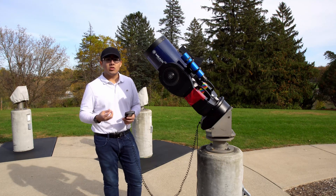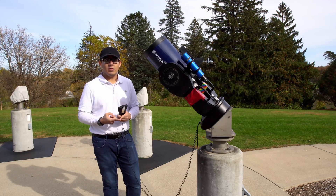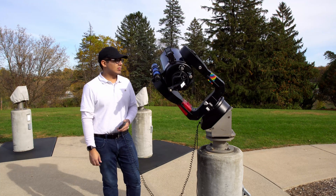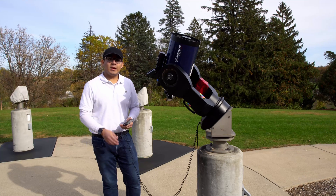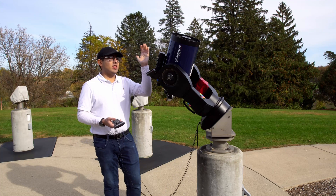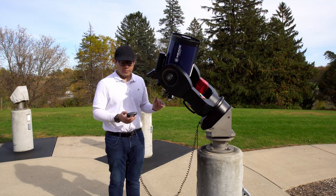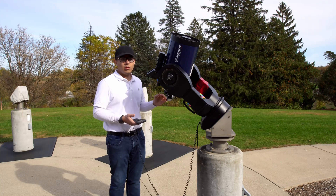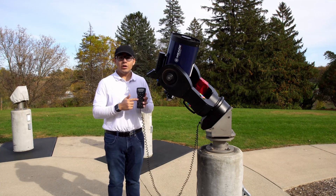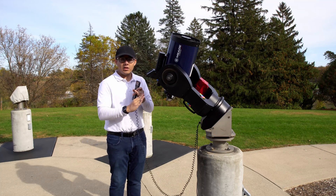It'll search for a second star so that way you can make sure it is aligned. It selects the star based on your time of day, day of the year, and location. It selected Arcturus for today's date and time. Now it is the middle of the day so I can't see Arcturus, and it's pointing a little too close to the sun for my comfort, so I'm not going to look through the finder scope. Normally I would look through the eyepiece and make sure it is centered on Arcturus.